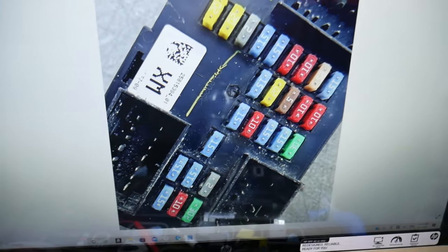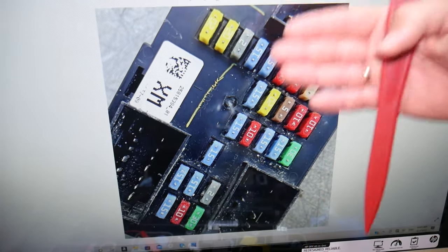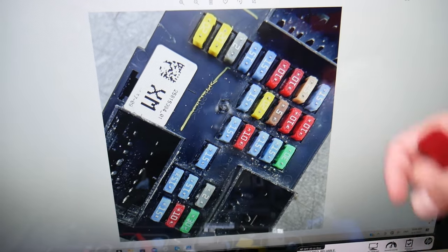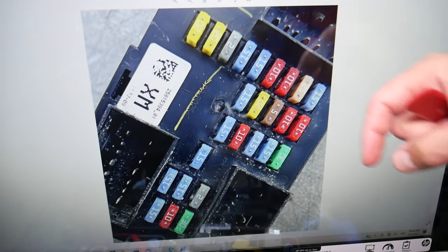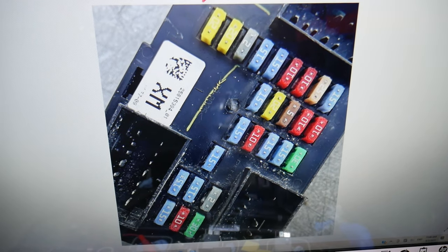By the way, if you need to buy fuses, relays, parts, or tools for your Chevy Tahoe, Suburban, or practically any car at a really good price with quick shipping, we'll share the link in the description of the video below for your convenience.